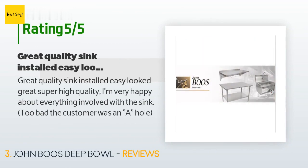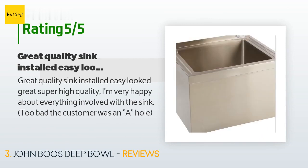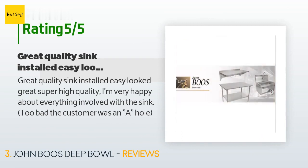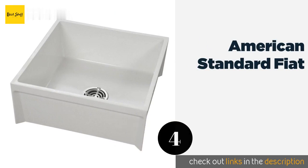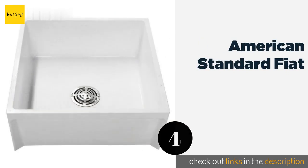This product is rated 4.4 stars from 8 customer reviews. A customer said: "Great quality sink, installed easy, looked great, super high quality. I'm very happy about everything involved with the sink."